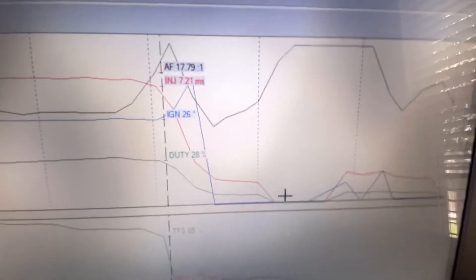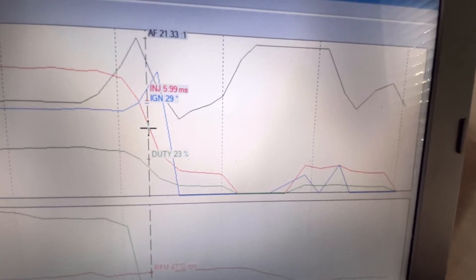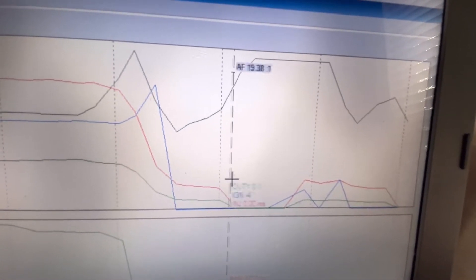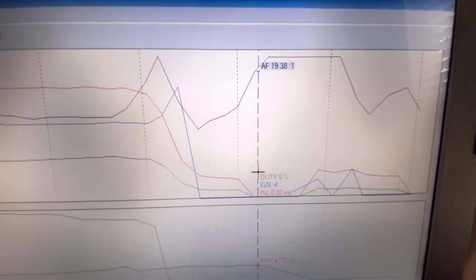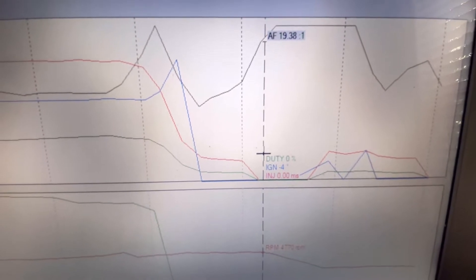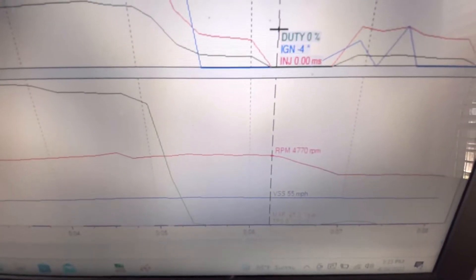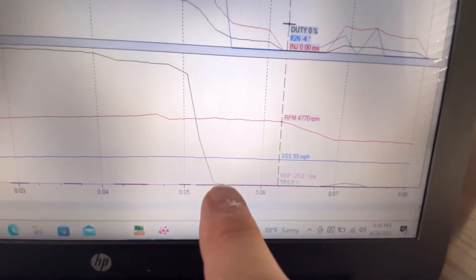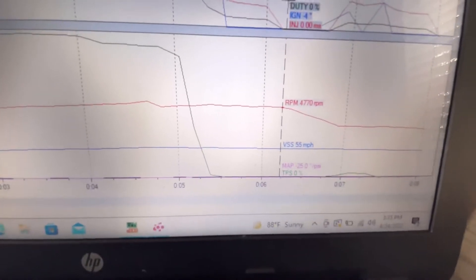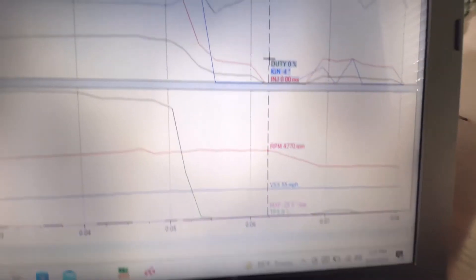Right here we lost the injectors. It says duty cycle zero, zero percent; ignition negative four; injectors zero — and we're still doing 55 miles an hour. TPS says zero, so we lost TPS right there in that area at 55 mph and approximately 4,770 RPMs.